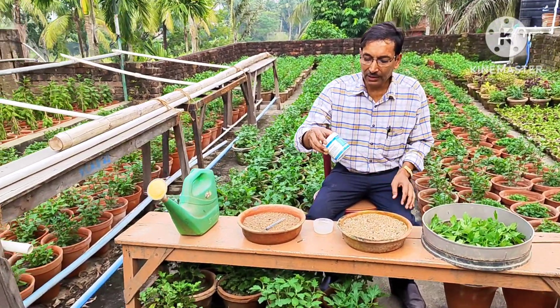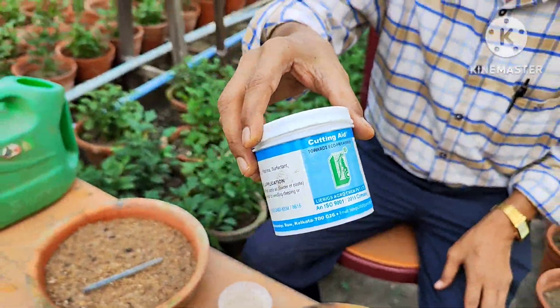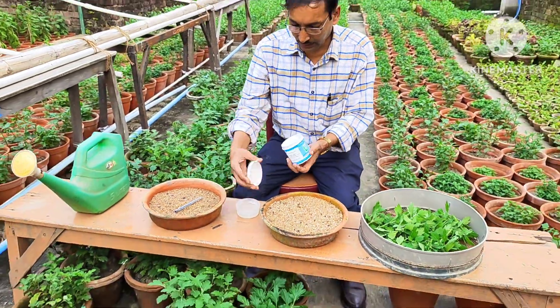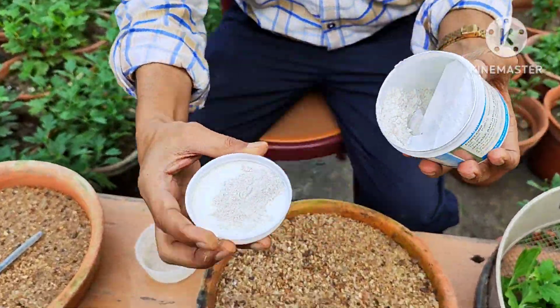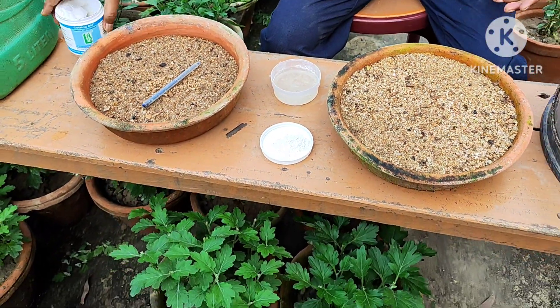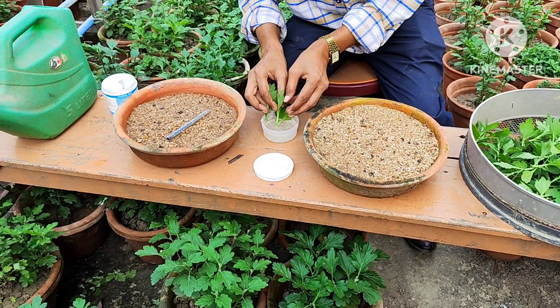So this is the cutting edge powder — rooting hormone powder — and it is available in the market. You can get a number of brands of rooting hormone powder online. This is a white powder and you can see it contains indole acetic acid, indole butyric acid — these kinds of auxin hormones.